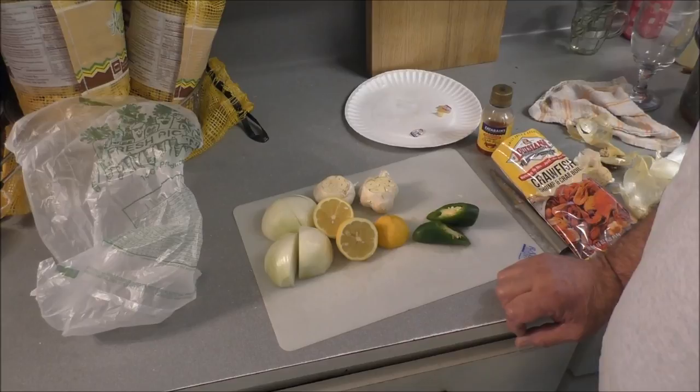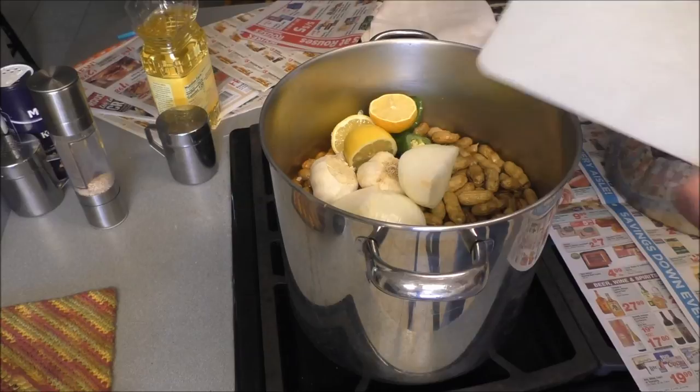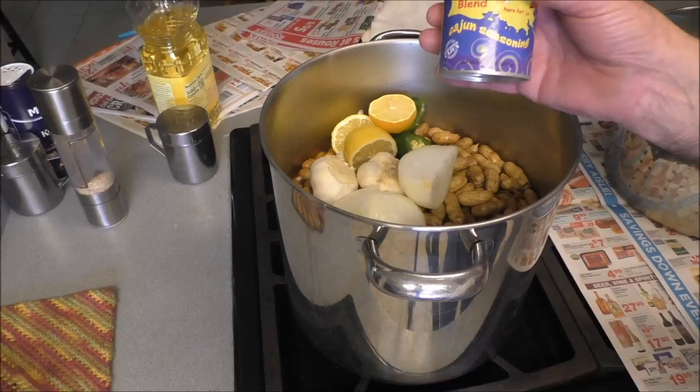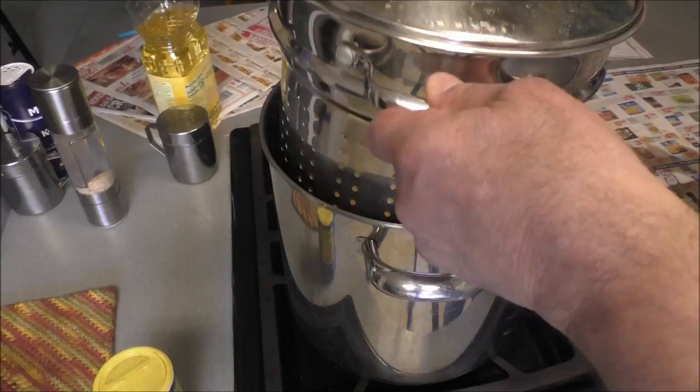Now we're gonna put this on and let it go until they get ready. They're gonna work their way down in the pot, don't worry about it. If your water is not as salty as seawater or saltier, go ahead and add a good Cajun seasoning that's got a good bit of salt in it. This water's right, so let's wait - they're working their way down as the pot comes up to heat.